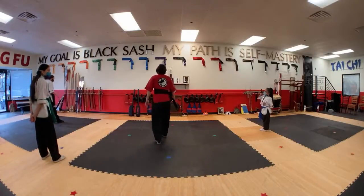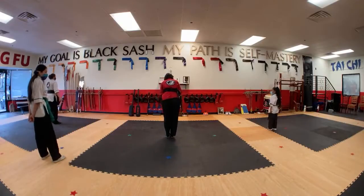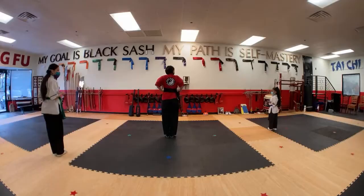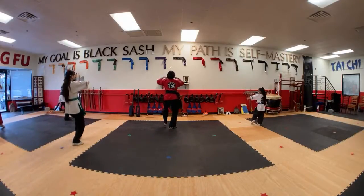So we'll start out doing the tiger salute, and then we'll go over the first couple of moves that we did. Attention stance — stand tall. Tiger salute. Two tigers, either trail.